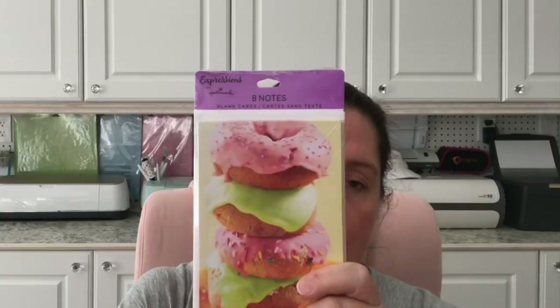I saw some Expressions by Hallmark note cards and thought these donut ones looked very fun, so I got those. My store also replenished the scented oils — I got the fresh linen one — and I also got the fresh linen scented candle. That's my favorite scent that Dollar Tree carries, and that wraps up my Dollar Tree haul!